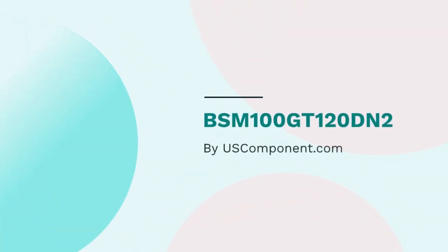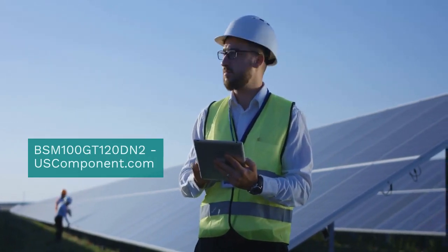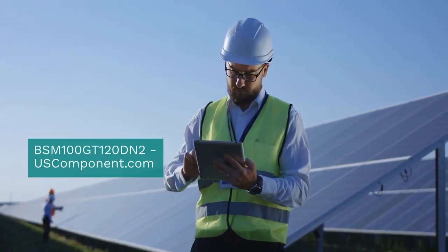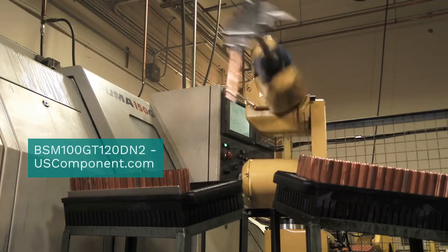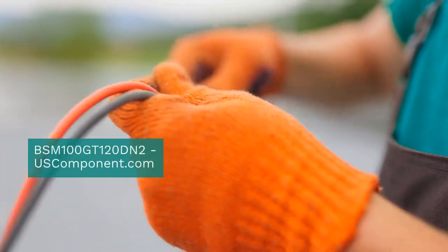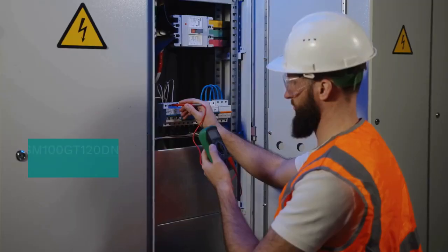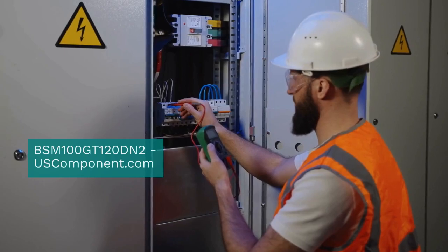BSM100GT120DN2 by uscomponent.com. The BSM100GT120DN2 is a high-performance IGBT module from Infineon Technologies, designed for industrial applications. This module operates at a voltage of 1,200V and a current rating of 100A, ensuring efficient and reliable power management.